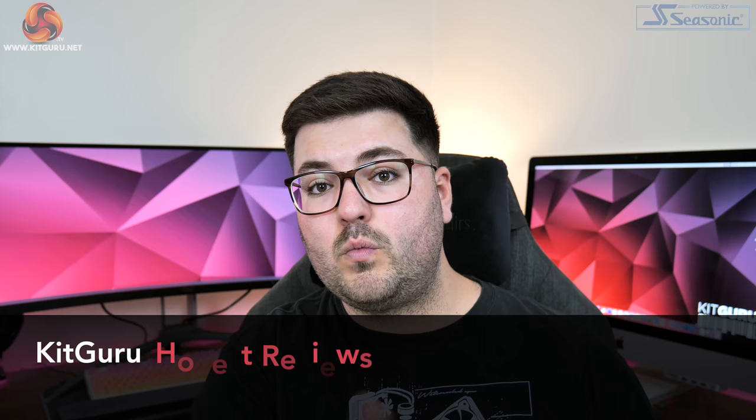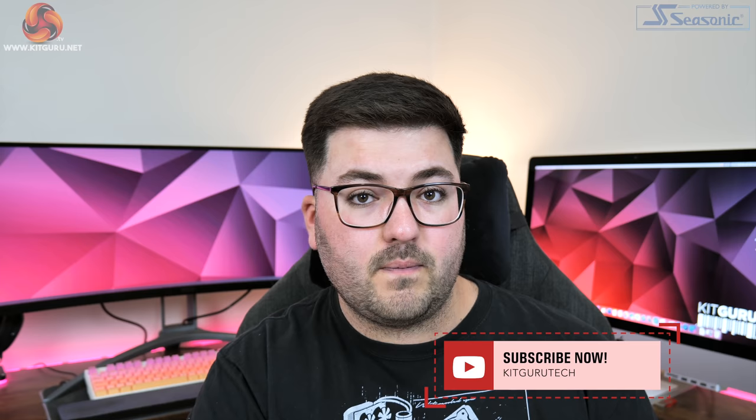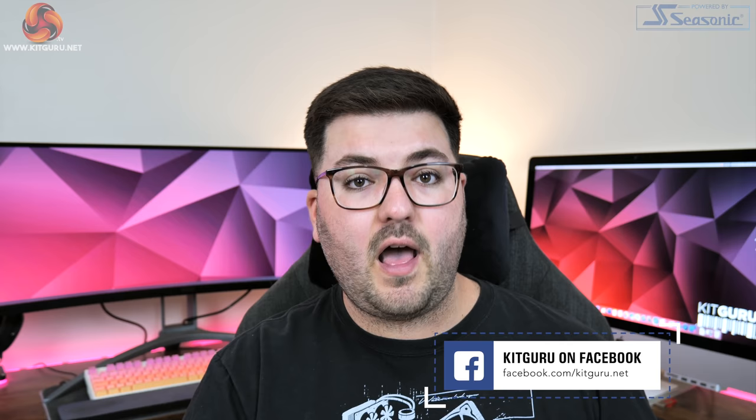Anyway guys, that is it for this video so if you liked it toss me a thumbs up and let me know your thoughts down below. How many of you use an eGPU and based on what we've seen today, would you consider one? You can also subscribe if you haven't already. In our description you can find a link to our Discord server and also our merch store. Finally, why not consider backing us on Patreon where you can see some of our content early and get access to exclusive giveaways. I'm Dominic for KitGuru and I will see you in the next video.